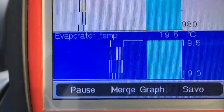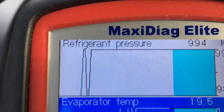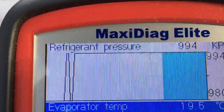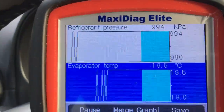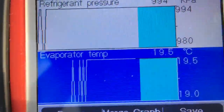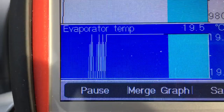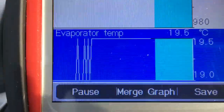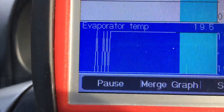I don't have the compressor on and off pin shown because it makes more sense to see it with respect to refrigerant pressure. The two pins I have up here on MD802 are refrigerant pressure and evaporator temperature. The evaporator temp sensor sits inside the evaporator and its function is to protect the system from freeze-up.